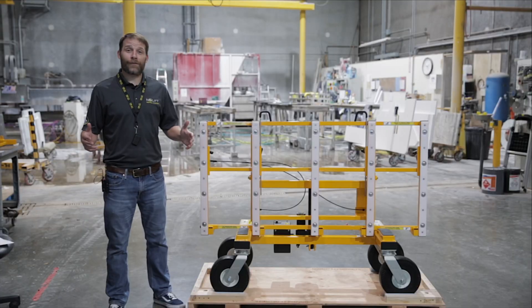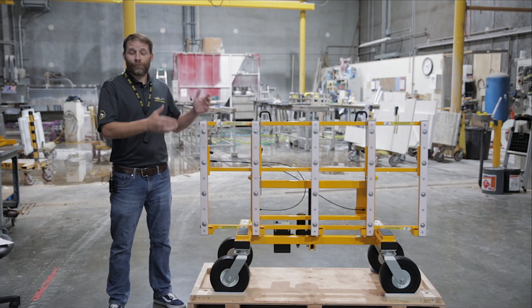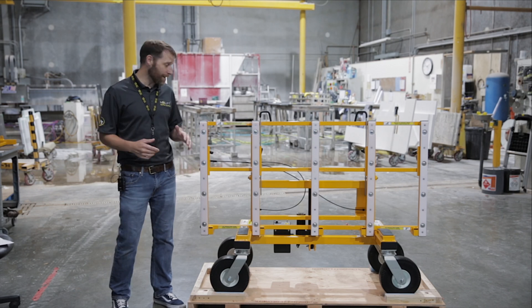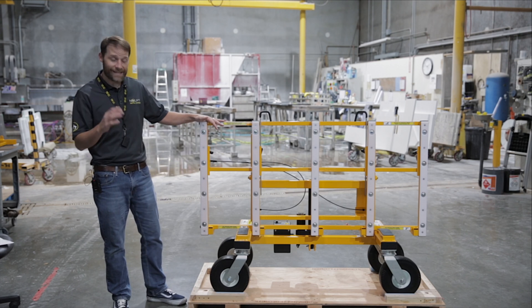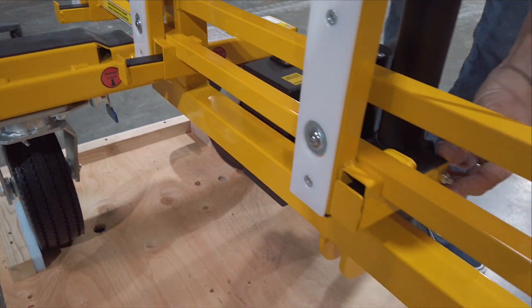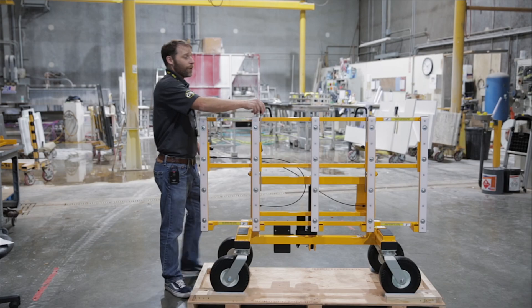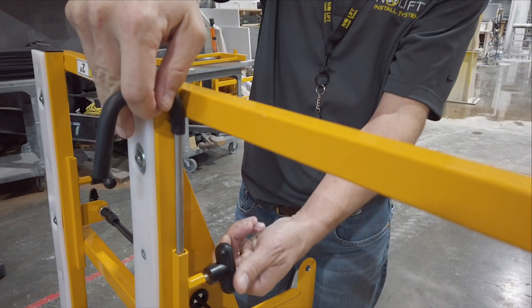Once you've got your cart and countertop in the work area, it's now time to actually lift it, rotate it, and put it onto the cabinetry. The first step is making sure that the cart frame is in its lowest position. This is important because it's necessary to enable the lifter feet to slide underneath the countertop so that they can be lifted to cabinet height. Next, we recommend loosening and disengaging the hooks so that the countertop is ready to move freely once it's lifted to cabinet height.